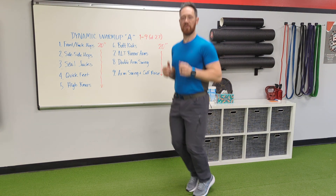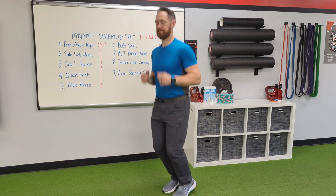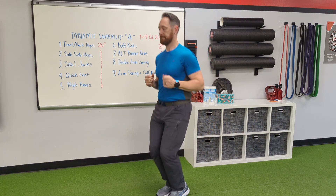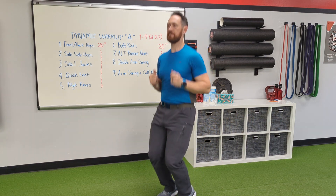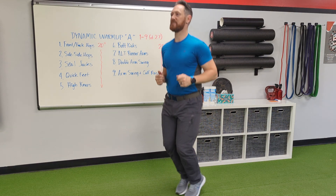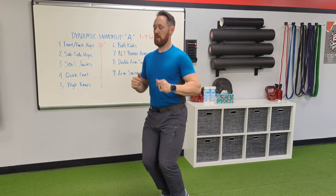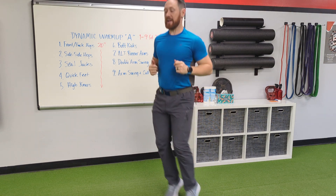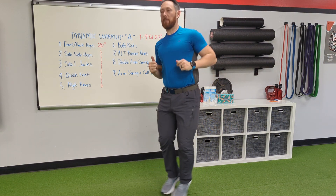Front-to-back hops — kind of like jump rope but with a bit more forward-backward motion. Nice and light on the toes, staying on the toes. Then we're going to add a sideways motion — still a bit like jump rope.